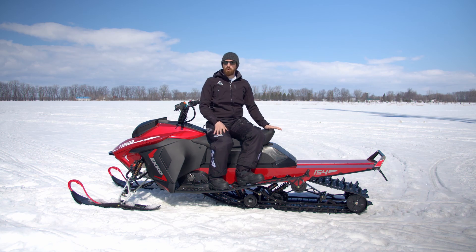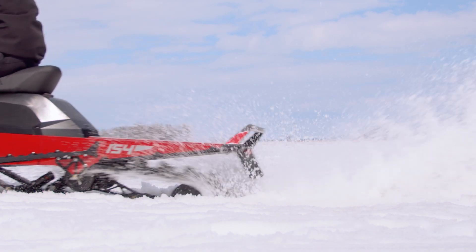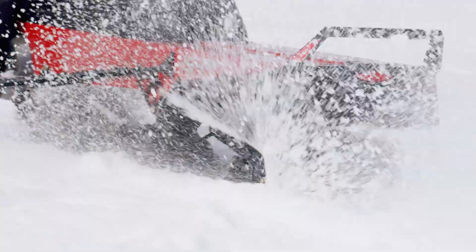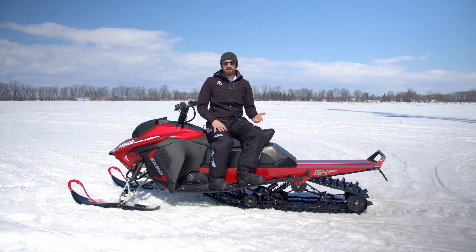A snowmobile is a little bit more complicated because you have a distributed contact on the track. Understanding that was hugely important to understanding how to build a proper suspension system and how to optimize it for traction, for comfort, and for safety.